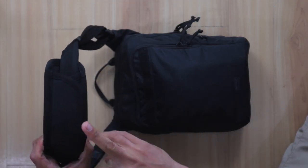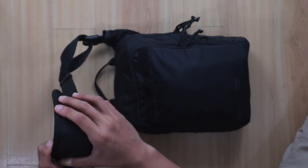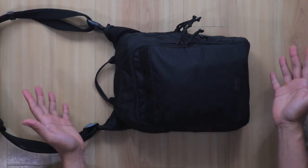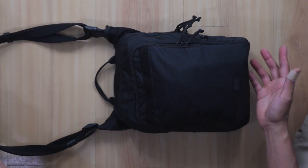I also replaced the shoulder strap with a very good one — links in the description below. So those are the several modifications I made.